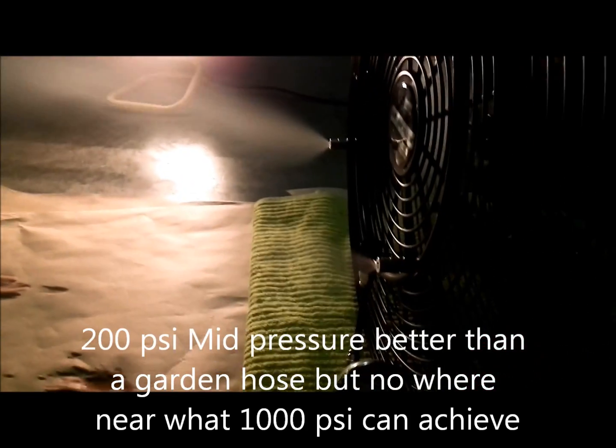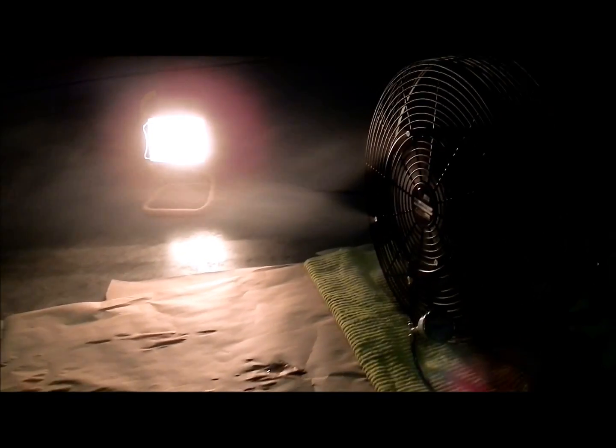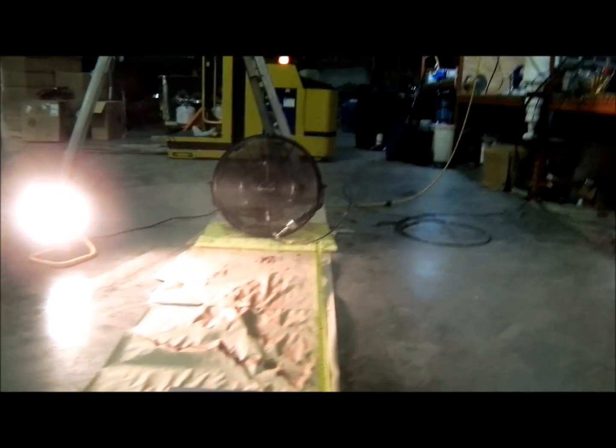Now we're showing the 200 psi system. You can see we're getting some water buildup on the paper — we just started running this about 30 seconds ago. Same conditions as the 1200 psi system, and already we have lots of water accumulating.